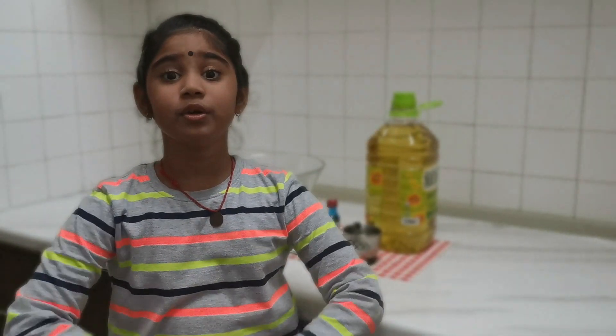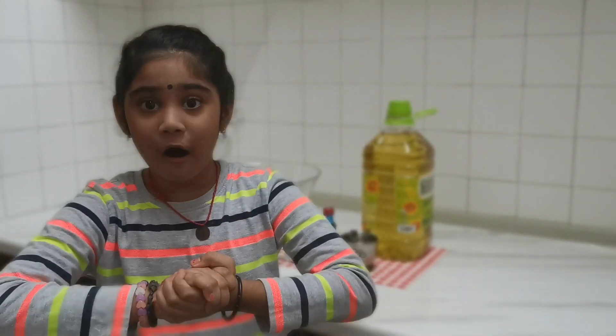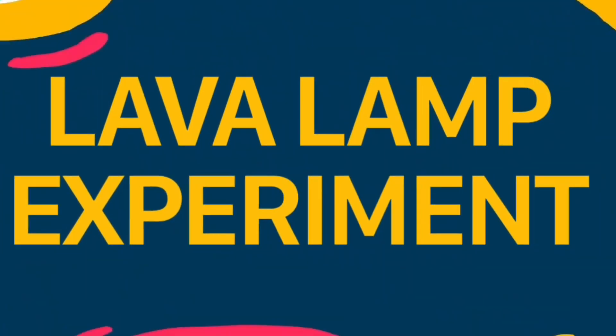Hi friends! Today I'm going to do another colourful experiment called Lava Land.